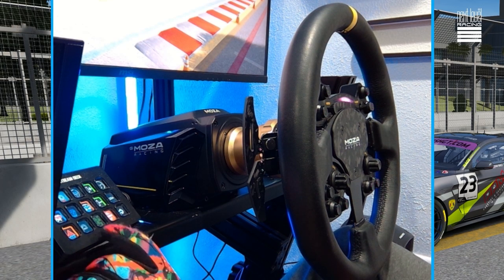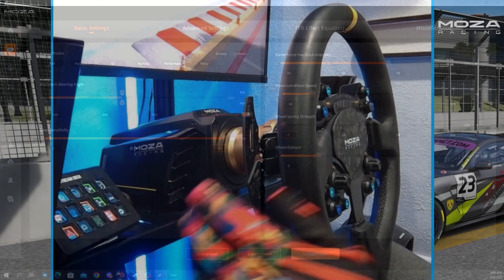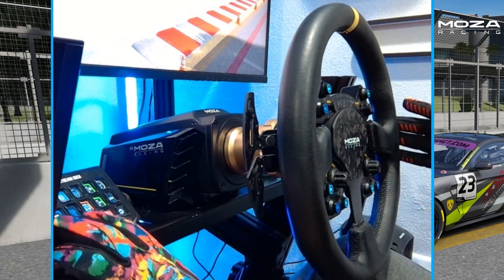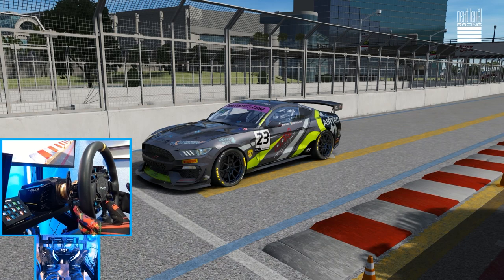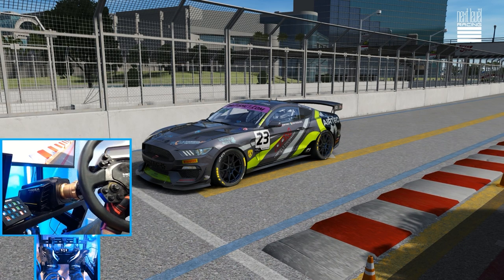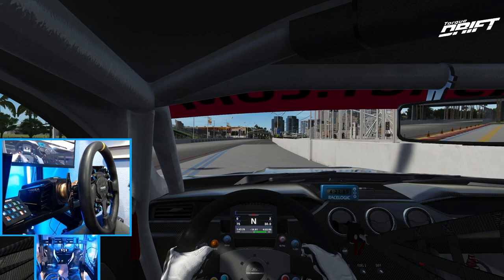All the software is updated. In the Moza Pithouse software, the only change I'm making for this first impression is setting it to 900 degrees. We are on the Streets of Long Beach in a GT4 Mustang going full send to see how the factory settings feel and notice the difference between the R9 and this very powerful R21. We have the RS V2 wheel hooked up — such a clean and amazing looking wheel. Let's go full send in this Mustang.